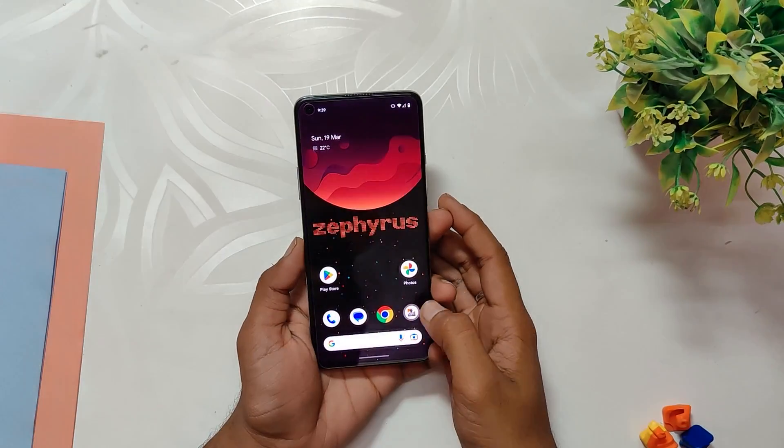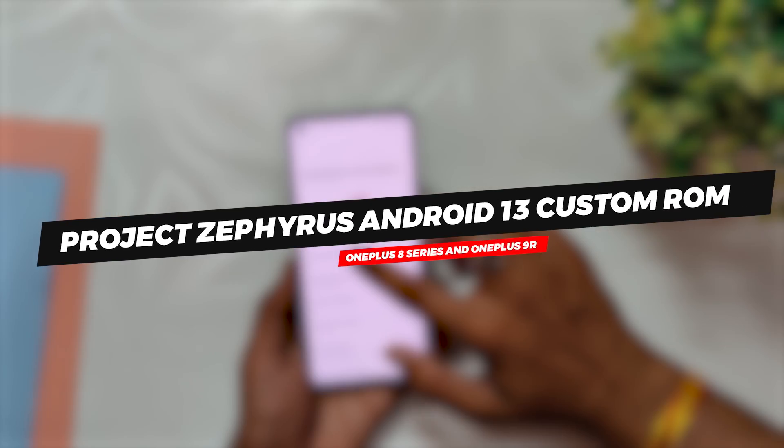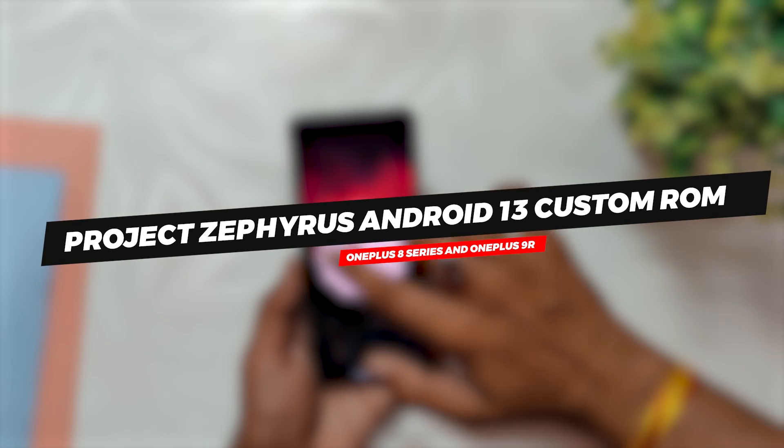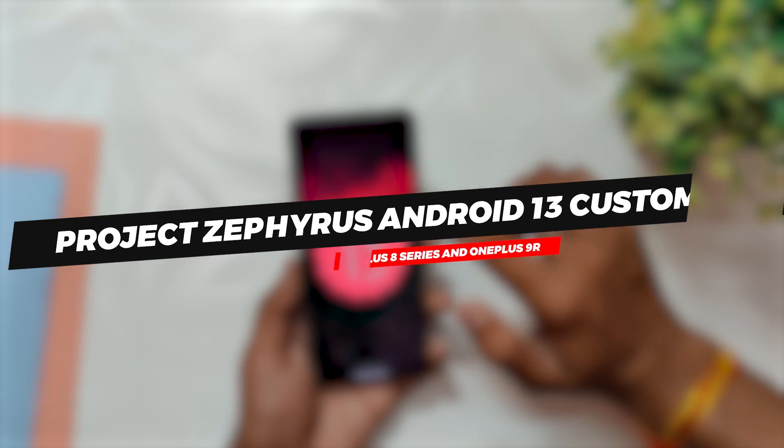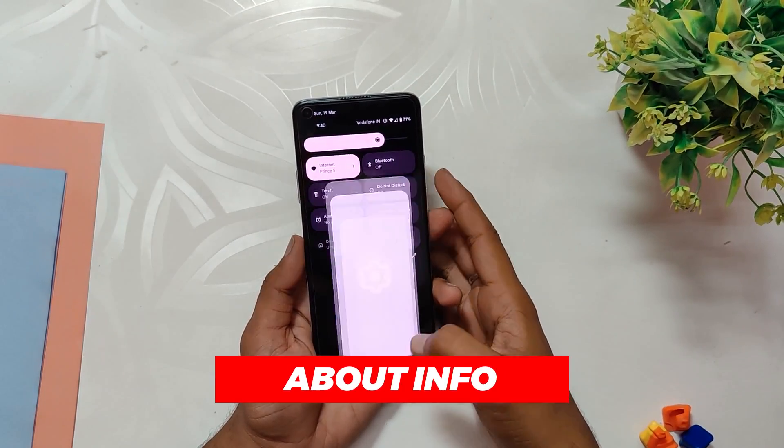Hello guys, welcome back to the channel. I hope you are doing extremely fine. My name is Plenz and you are watching the Tech Stream. In this video I am going to show you Project Refresh Android 13 custom ROM and if it is stable enough to be used as a daily driver on the OnePlus 8 series devices and OnePlus 9R. So without wasting any more time, let's get started.